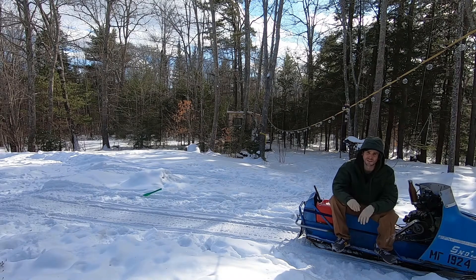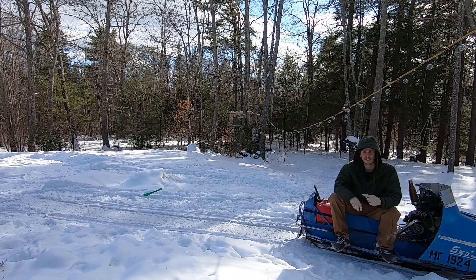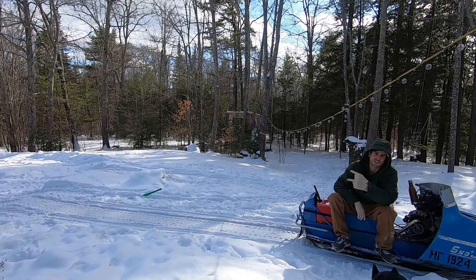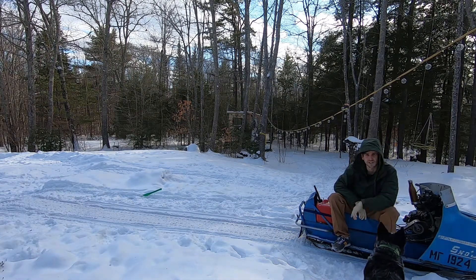All right guys, well that was an awesome video — probably one of my favorite projects. If you haven't seen all the videos, check out this playlist right here. Check out some of my other videos like this treehouse I made in the background here. And if you haven't seen the truck I made out of a car, check that out right here. I'll catch you guys next time!